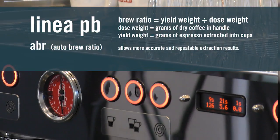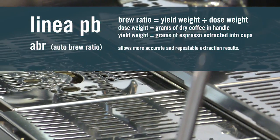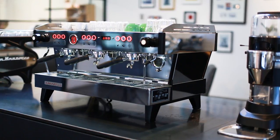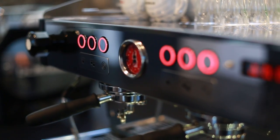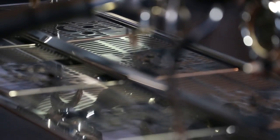The machine we're standing in front of is the special version of the PB — the ABR, which stands for Auto Brew Ratio. It has scales in the drip tray, a feature designed to bring this machine in line with contemporary brewing. The current thinking on brewing coffee is to move away from volumetrics and towards controlling the weight of coffee in and the weight of coffee out. The custom electronics board allows the scales to be part of the machine. You can also turn the scales off and use the Linear ABR as a regular Linear PB — it's a fantastic way for the barista to explore the coffee.